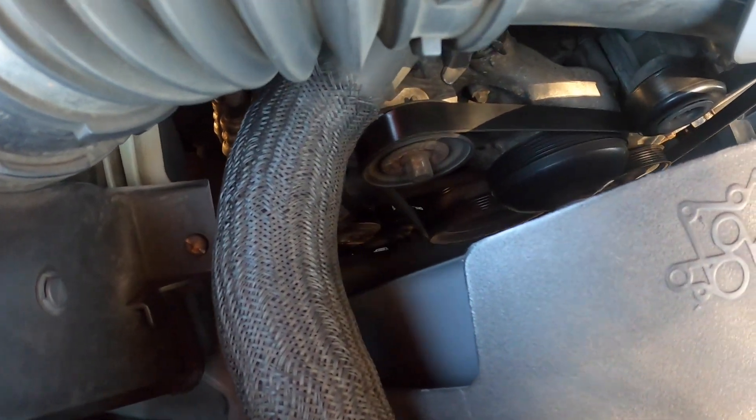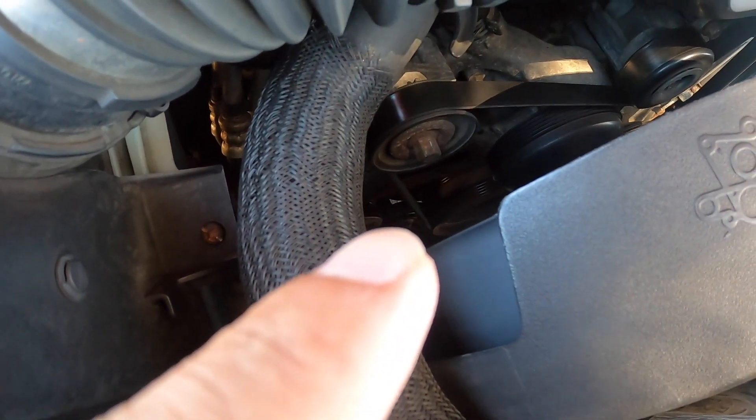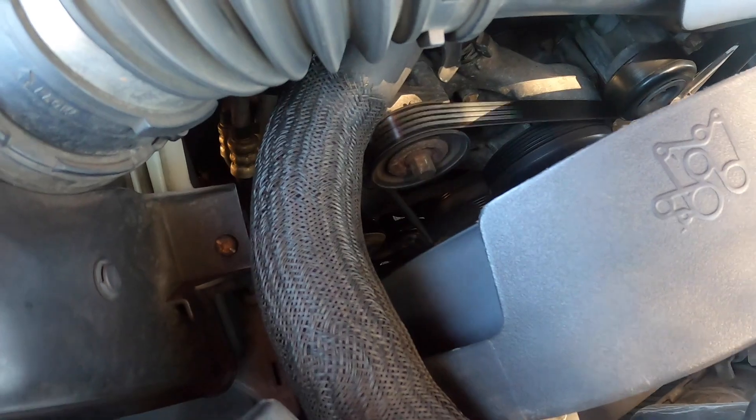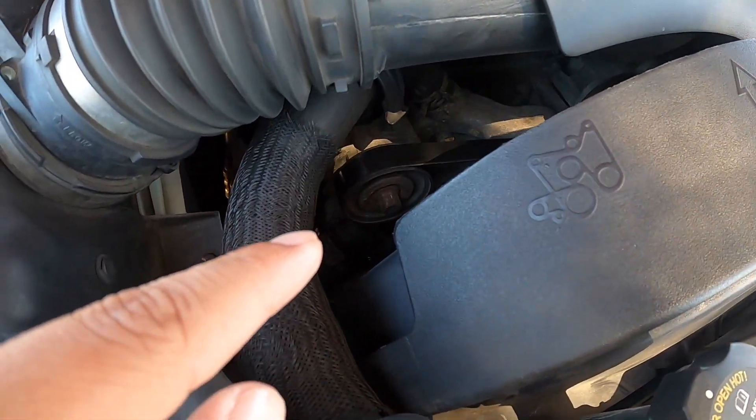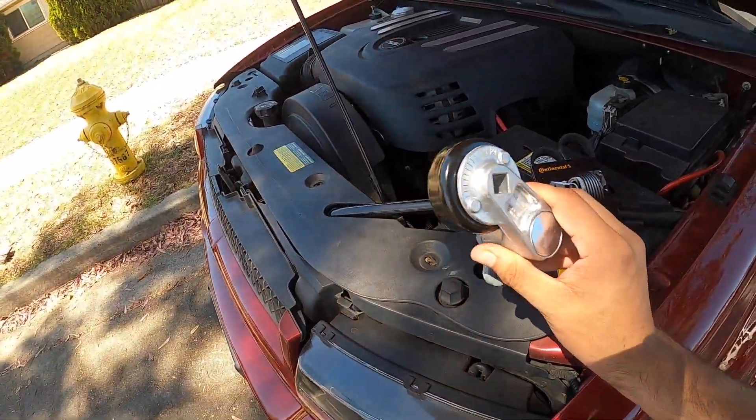It's kind of hard to see from right here, but it's right down there. It's kind of difficult to see, but it is bouncing up and down a little too much. Here's the other pulley, or the tensioner - it's not doing that. So let's go ahead and replace it.